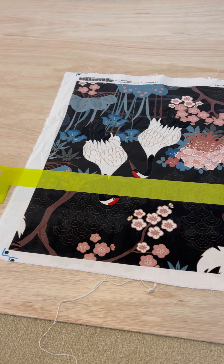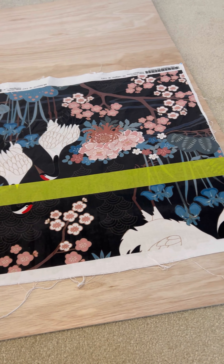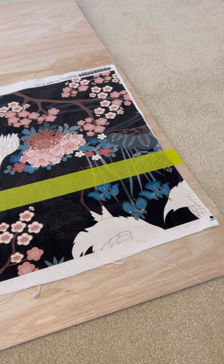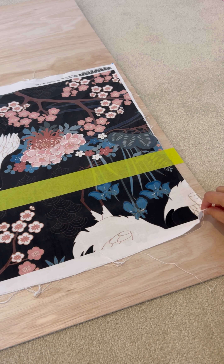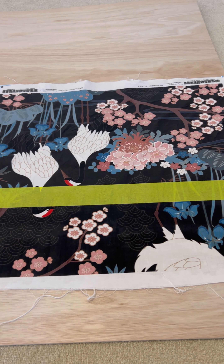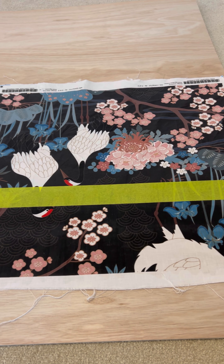I'm back 24 hours later and it has stuck beautifully. Notice all the white marks from the glue have gone. I'm going to show you how strong it actually is — I'm actually tugging at it right now and it's not budging. At this point, you can go ahead and remove the tape. The area under the tape hasn't been glued, so you would then do exactly what we did before to that section and leave it to dry. And yeah, you're good to go.